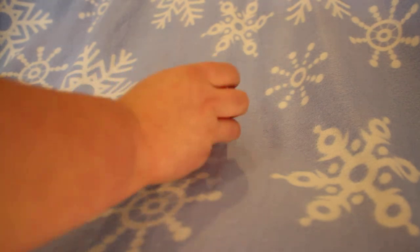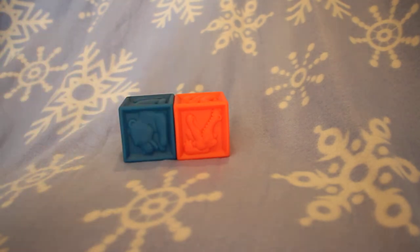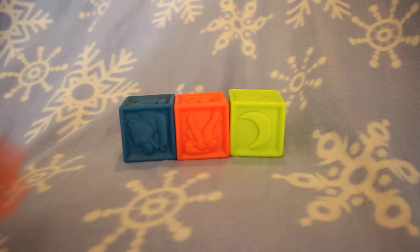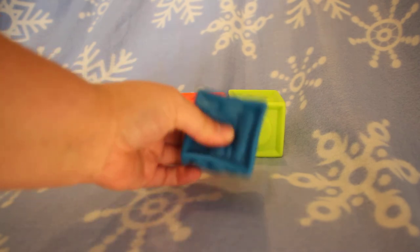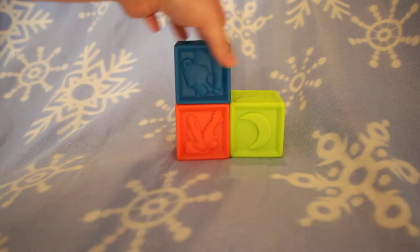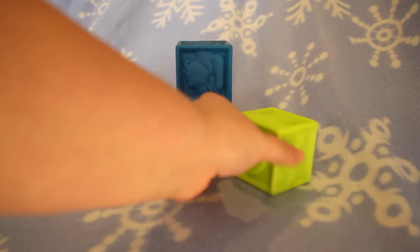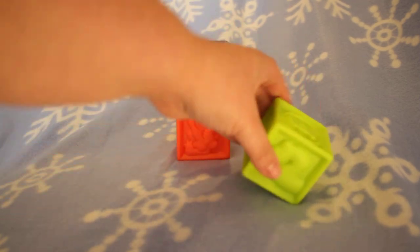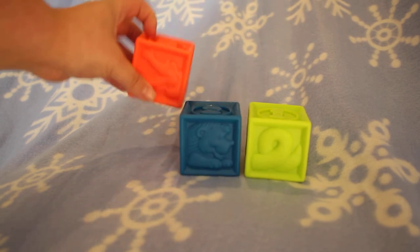The last toy I want to share with you that this comes with is the blocks. These are three different blocks, each very appealing in color. The Baby could work on finger strength by squeezing, and another skill is that this is great for stacking. These blocks are safe, very rubbery, and each one has a number on the top — number one, number two, and number three.